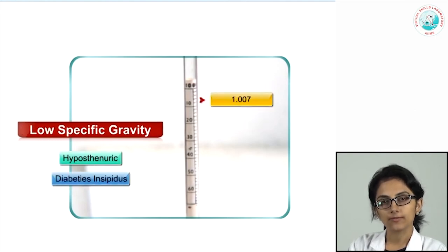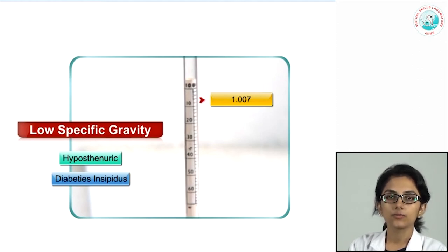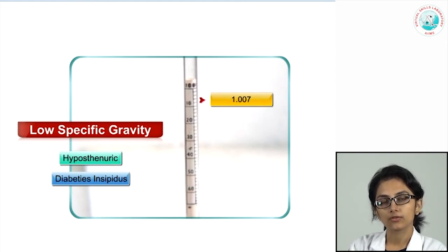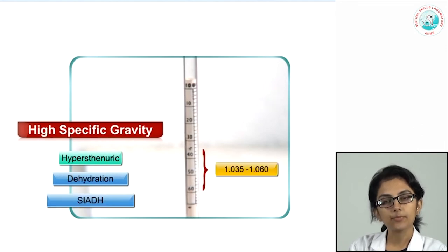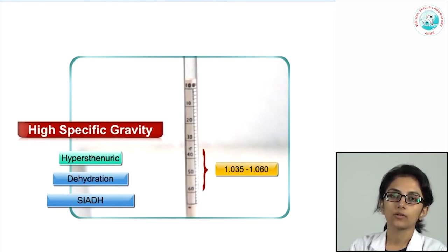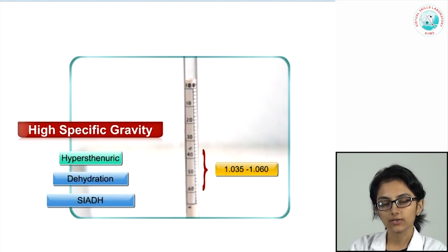Low specific gravity, defined as less than 1.007, is known as hyposthenuric urine and can occur in diabetes insipidus, where there is low pituitary production of antidiuretic hormone (vasopressin). In renal failure, patients tend to have hyposthenuric urines with specific gravity fixed at around 1.010, termed isosthenuric urines. High specific gravity, defined as more than 1.035 (range 1.035–1.060), occurs in dehydrated patients or in SIADH (syndrome of inappropriate secretion of ADH).